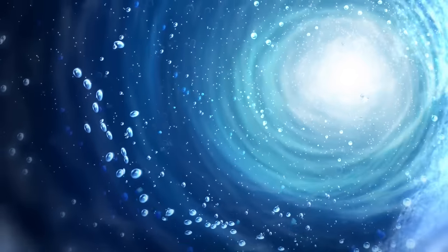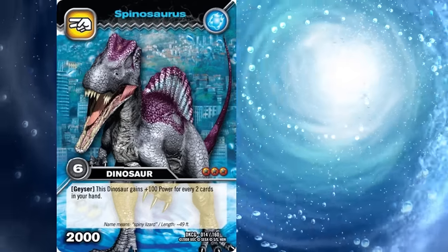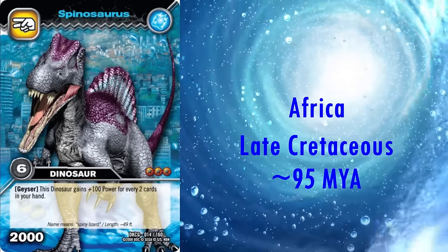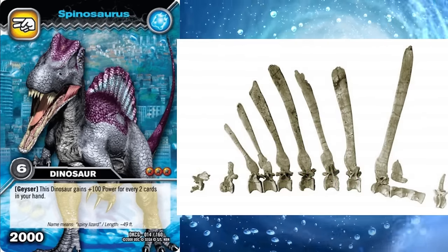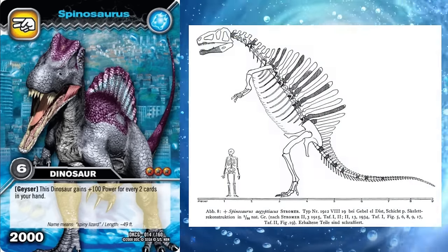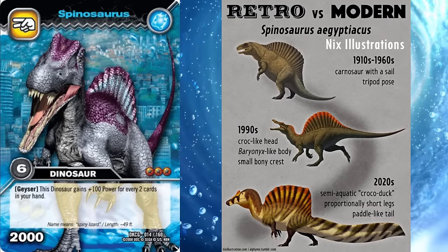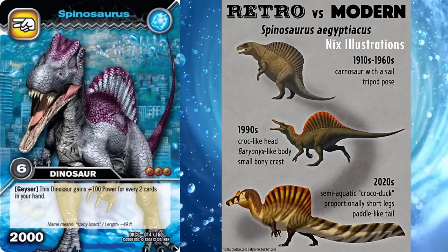The next genus we have is the big one — Spinosaurus, aka Spiny from the anime. It lived in Africa during the late Cretaceous, roughly 95 million years ago, and its name means Spined Lizard, after the enormous neural spines on its vertebrae, thought to have formed a huge sail on its back in life. First named in 1915, few dinosaurs have had makeovers since their discovery quite as extreme as Spinosaurus, many of which happened after the Dinosaur King model was made. With that being said, even for the time it's not quite right.